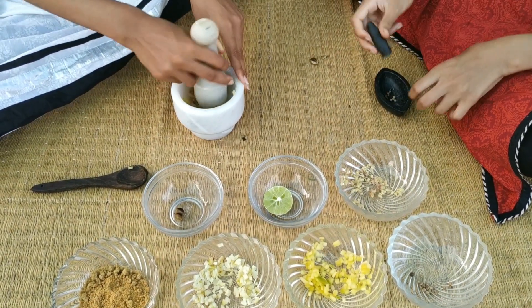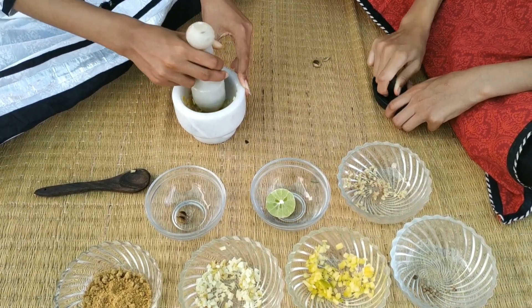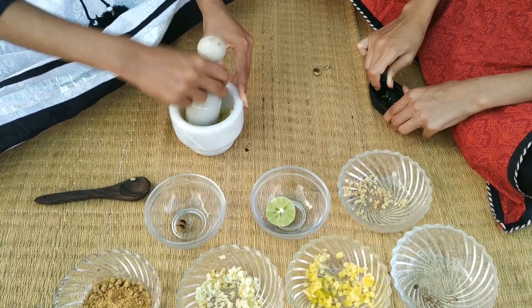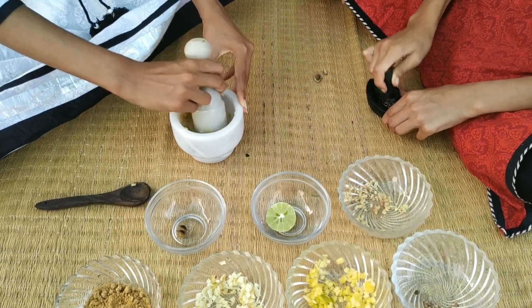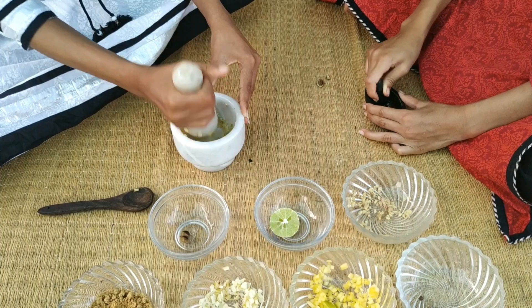There are many ways to make Panak. The one we are making today is an immunity boosting drink. Samika, did you know that the pestle and mortar you are using belong to our great great grandmother? Wow! It is very refreshing, satisfying and beneficial to have these seasonal and traditional juices regularly.